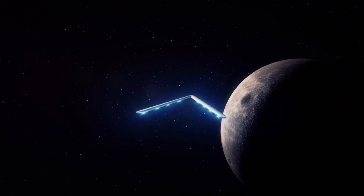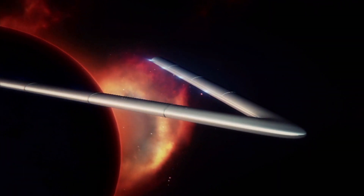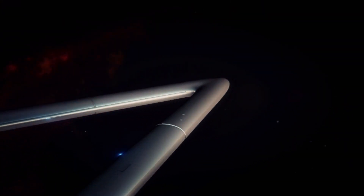We won't really be going to the moon or distant nebulas, but the animators had fun with it, and it looks really cool.